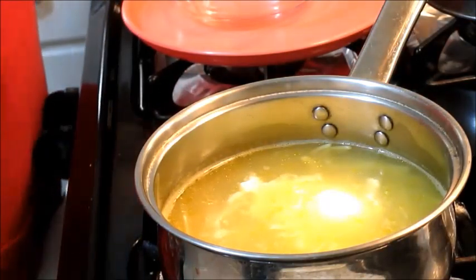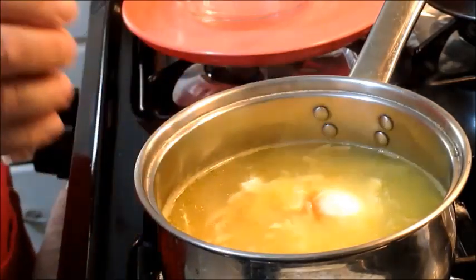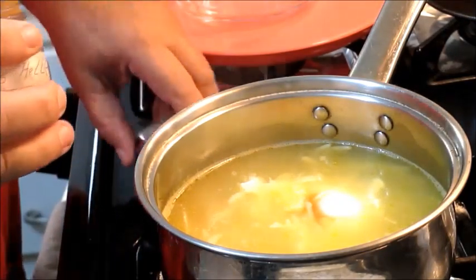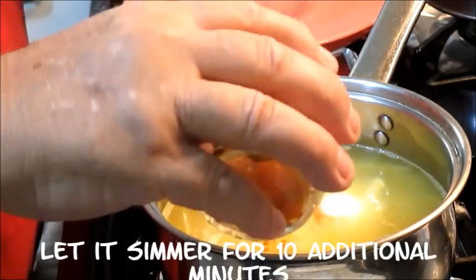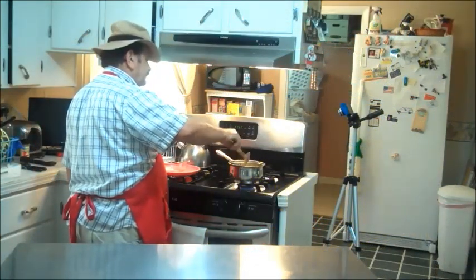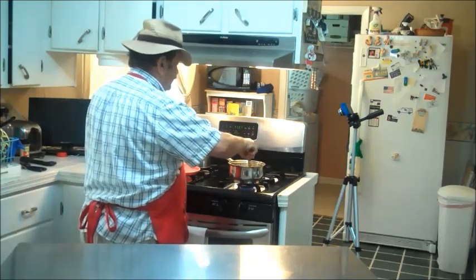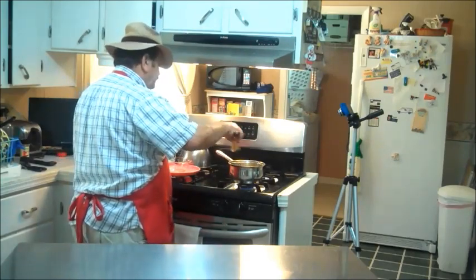This is the time when I usually dress it up a little bit with a little Tabasco sauce. I've got my organic crushed Tabasco powder, or peppers. I like to put a few of those in there — now that's one of the hottest peppers there is, let me tell you. I'm going to put a few of those in there.